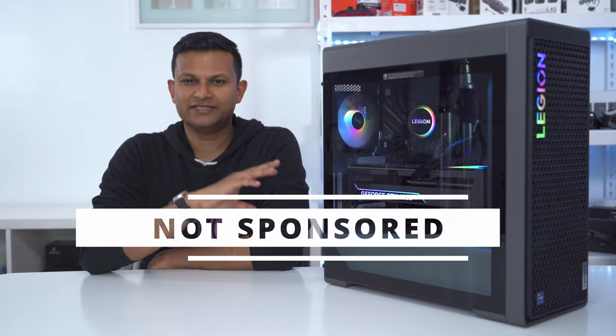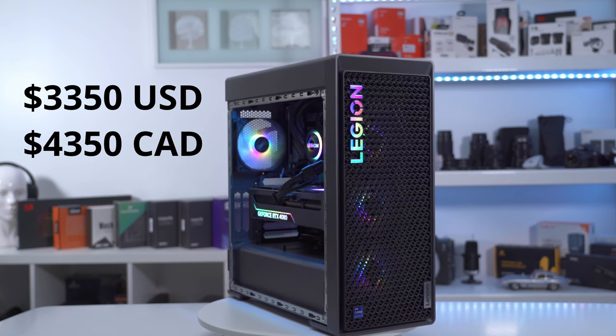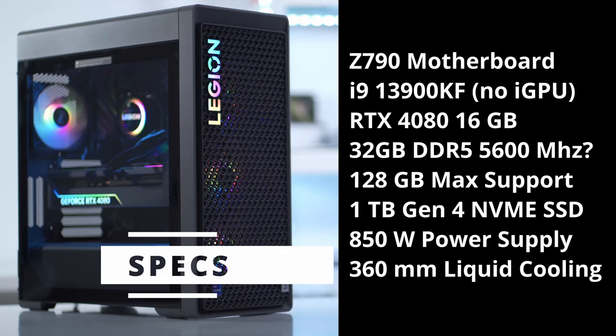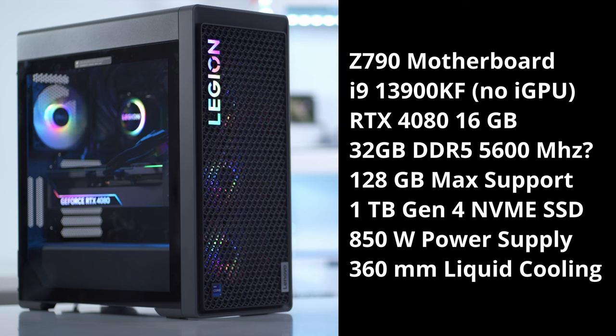Before I get into the rest of the review, I just want to mention that this is not a sponsored video. I bought this myself and this configuration comes in at $3,350 US or $4,350 Canadian, and there is only one configuration right now. The system runs on a Z790 motherboard with an i9-13900KF — no integrated GPU on that chip. It's an RTX 4080 with 16 gigabytes of VRAM, and 32 gigabytes of DDR5 RAM rated at 5,600, but it doesn't actually run at 5,600 — only at 4,400, and I'll get into that later.